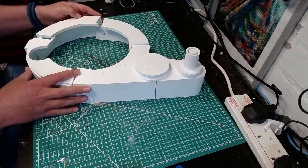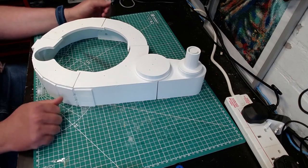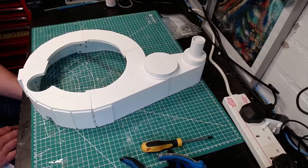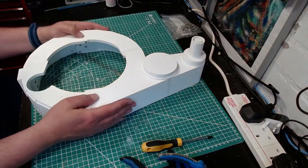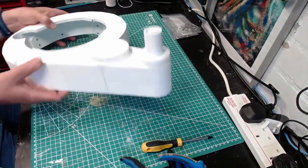Just screw them together — that's the first bit ready to go. So I've got the cyclotron generator together. Really easy to put together, it's quite quick actually.